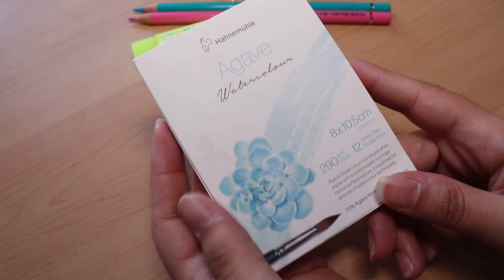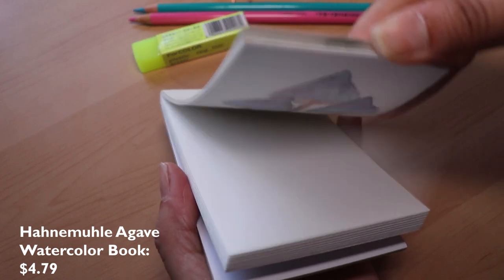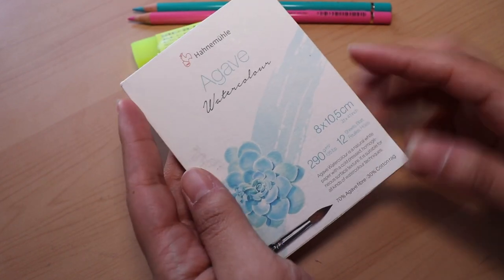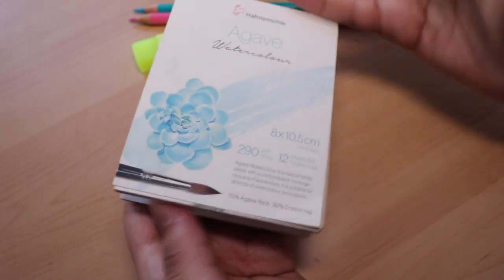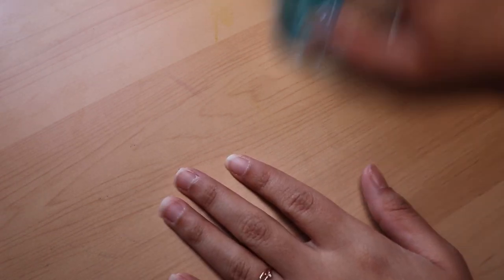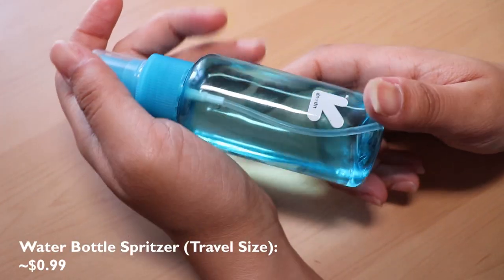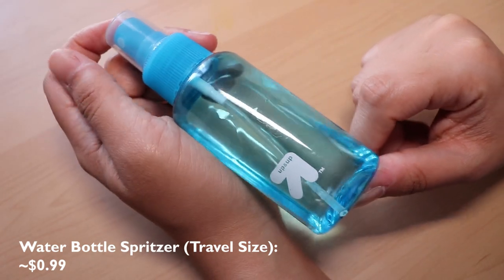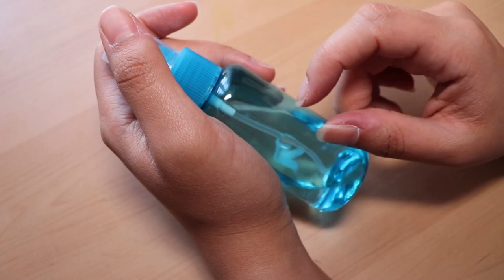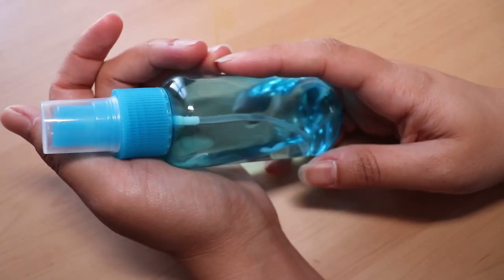The final thing we're going to look at in this category is this Hannah Mule Agave Watercolor book. It's super cute and tiny, great for traveling, and really affordable for the quality of paper you get — it's very thick, very much official watercolor paper. I also want to mention this water bottle spritzer I got in the travel section at my local Target for 99 cents. It's great for travel and also really useful if you don't have a lot of desk space — it takes up hardly any space at all.